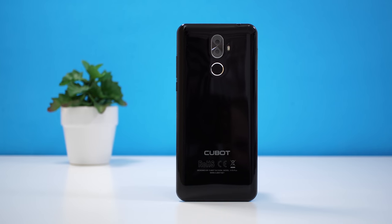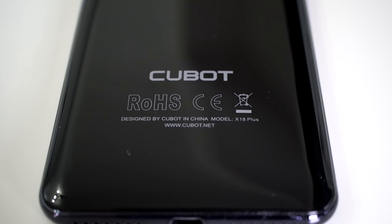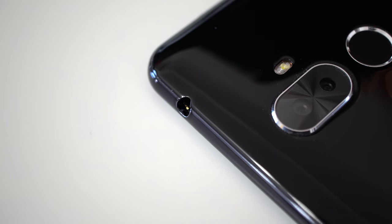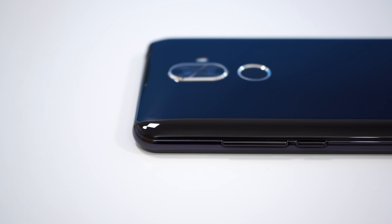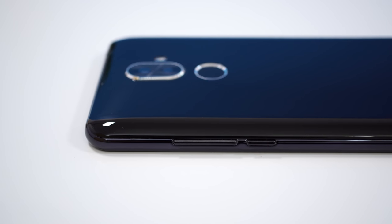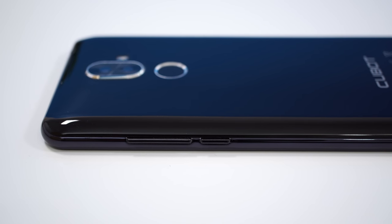Aside from the glass covering the front, everything else is made out of plastic — the frame and the back. Even though the phone doesn't look or feel terrible, it feels kind of like a toy when you hold it. You don't get that premium feel from other phones in the same price range. The power button and volume keys are on the right side, and even though they're plastic they're nice and clicky.